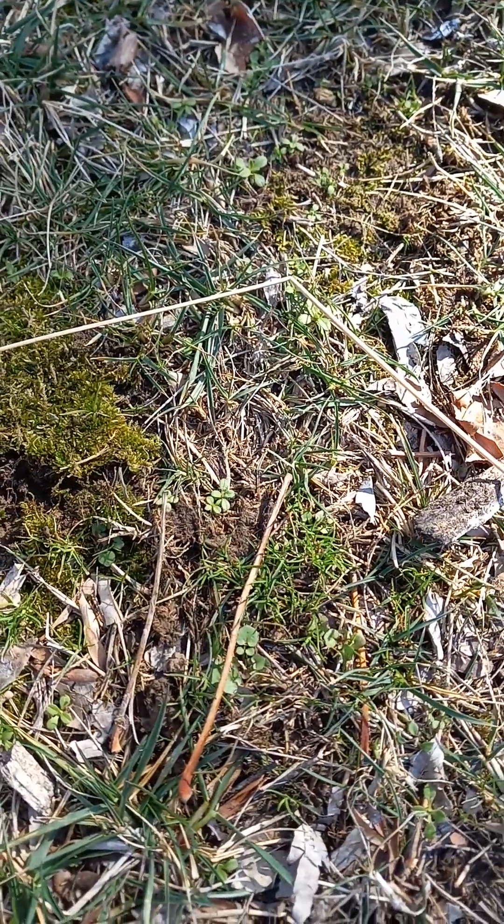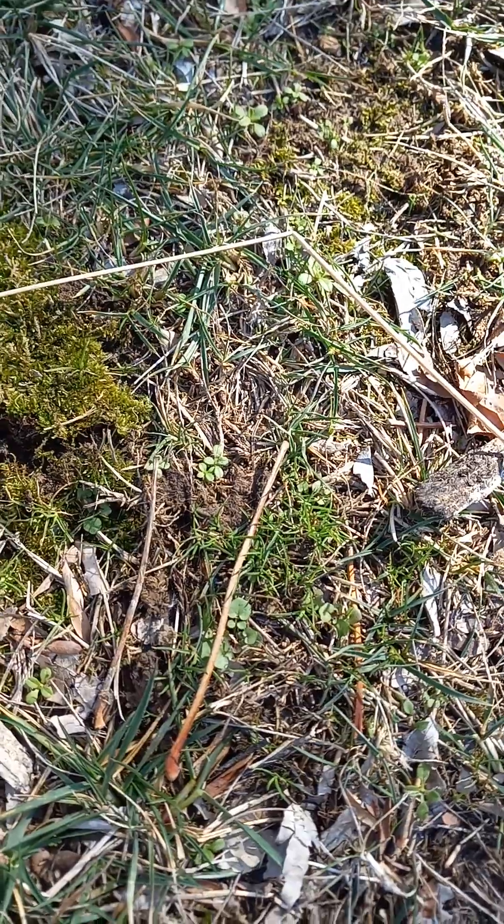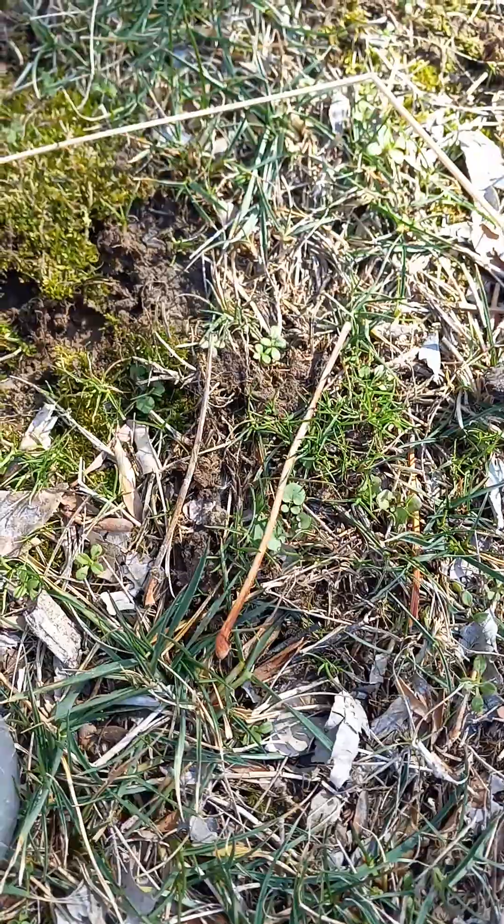I'll just dig it out with a stick. Oh, that came off pretty easy! Got a good patch. I want to cover the whole thing in it. I'll just add a little bit more to this corner.